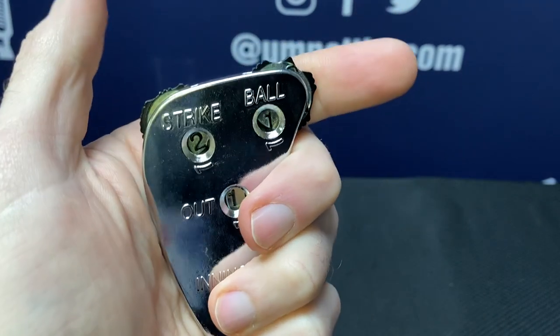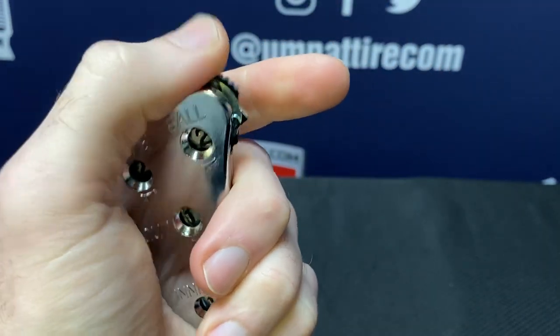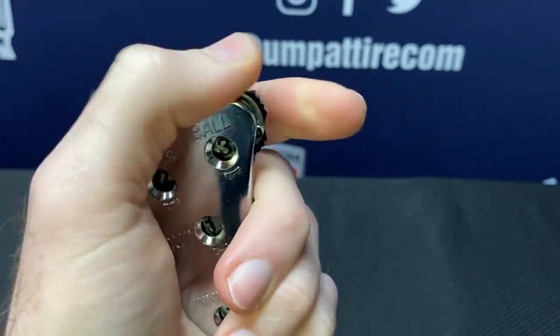Rolling to 2 fills up my strike count, and it's this multi-groove feeling. 2 balls is more of an open notch, and then when I get a full count, it's back to this multi-groove.